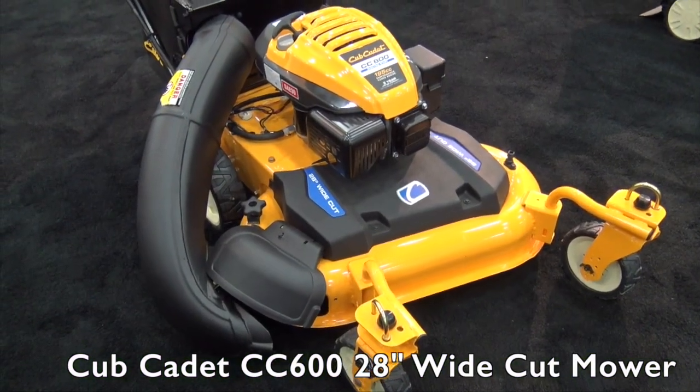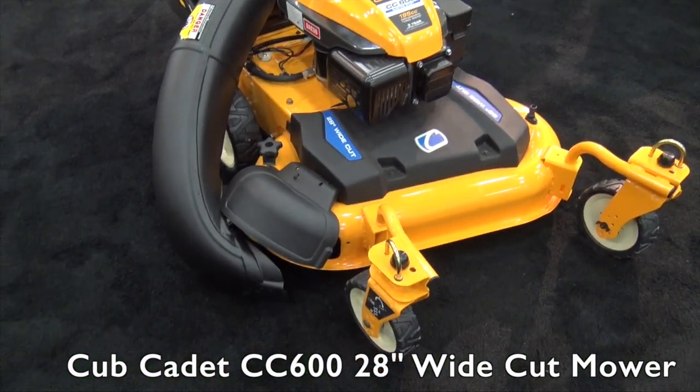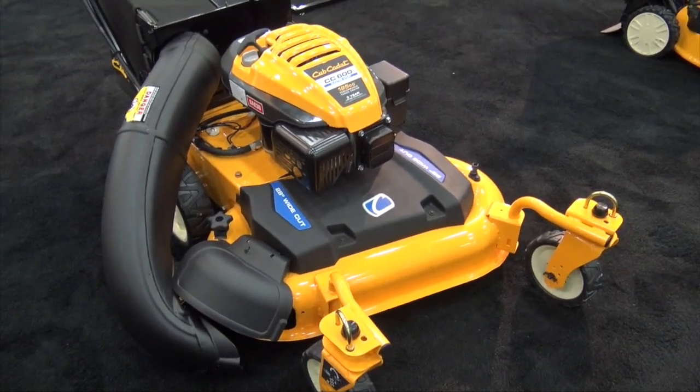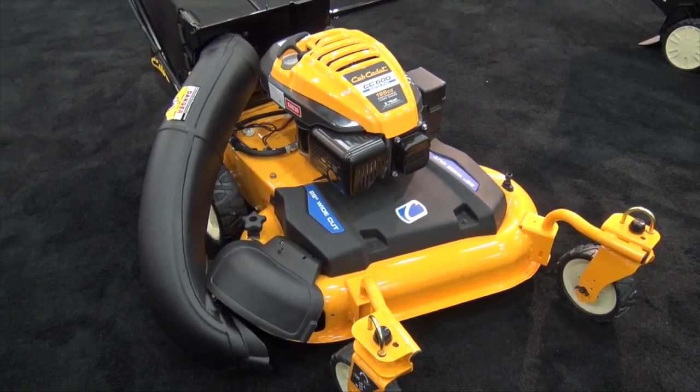We're at the GIE Show 2015 looking at some of the cool things at the show. That brought me over to the Cub Cadet booth, where we're looking at a lawn mower for the serious lawn person who's got some grass they want to cut and wants to do a nice job with it. I've got Dave here — Dave, tell me a little bit more about this unit.